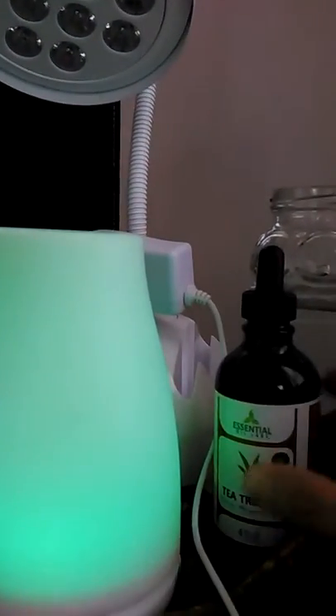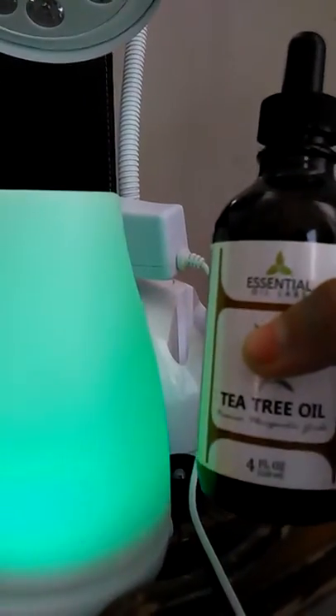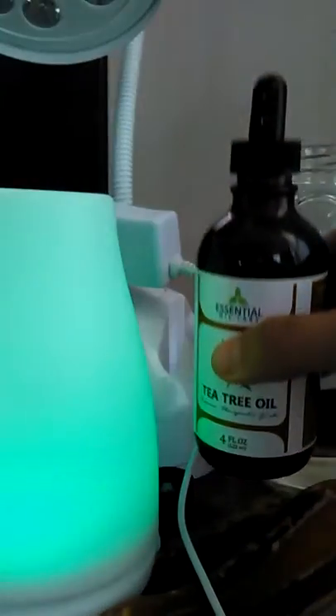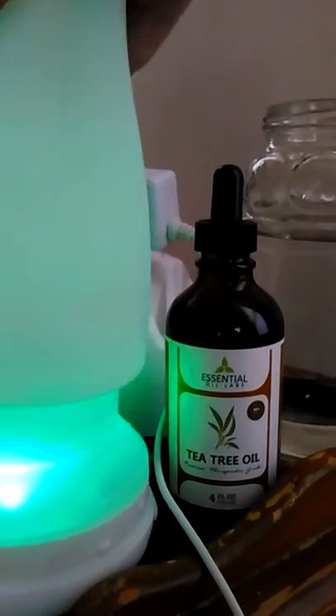This is Quinnia coming to you with a review for the Essential Oil Lab tea tree oil. It's a four-ounce bottle, which I was very pleased with the size of, because we use it a lot.